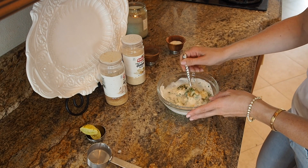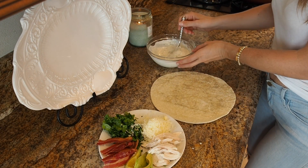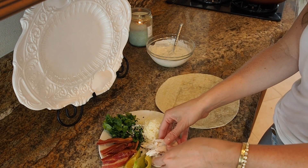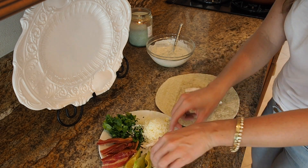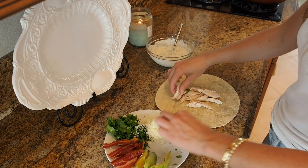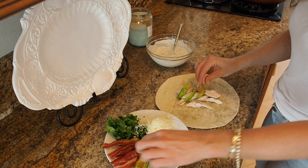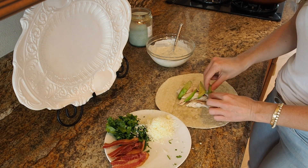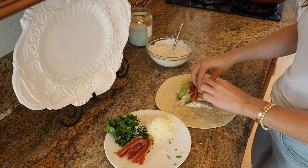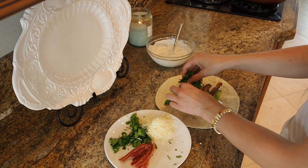How easy is that? Now it's time to assemble everything. Our ranch is done. I have some chicken — I just got some rotisserie chicken, but if you have leftover chicken, that works, whatever you want. I have some slices of avocado. How good is this going to be? I have some bacon I just fried up. I'm going to do a bunch of fresh cilantro on there.